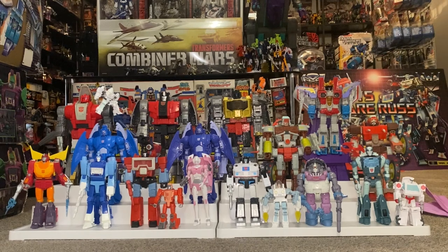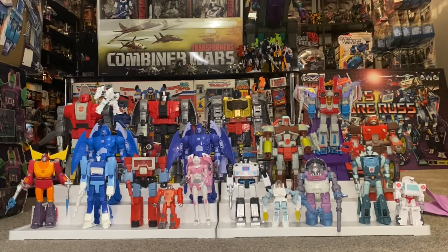Hello everybody, this is Toys R Us and for this quick collection showcase we're going to be looking at the Studio Series 86 collection so far. This is from Transformers the Movie in 1986 and these are the updated and most recent versions of these figures. Thank you to my Instagram followers, which is toys underscore r us, for this fantastic idea. Let's have a quick look at them in more detail.